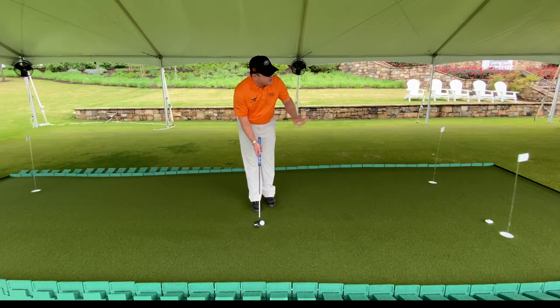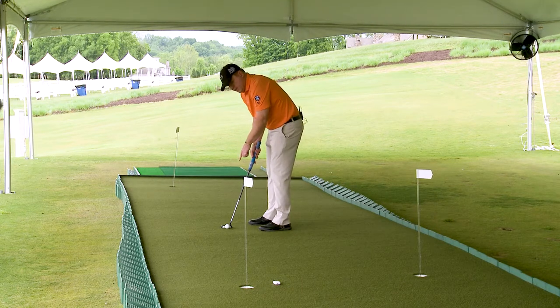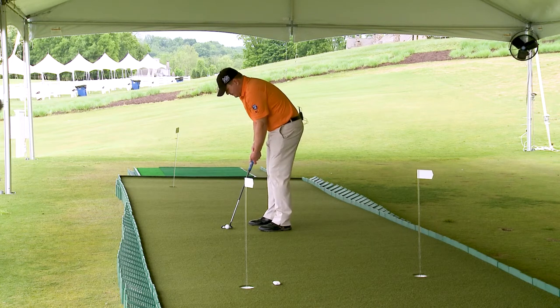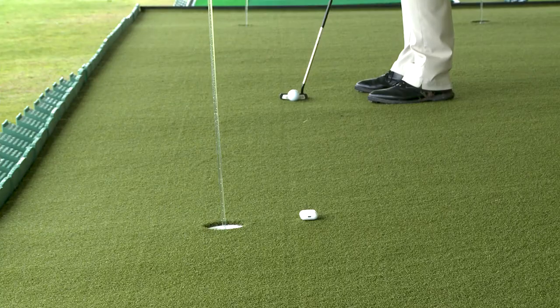I'm going to focus on really the most important part of all putting, which is speed control. I'm going to use my eyes to trace back and forth between the ball and my target to gain the best gauge of distance control. And from here, I'm going to trust myself that gravity will allow the ball to roll into the hole.